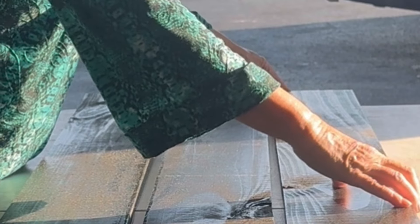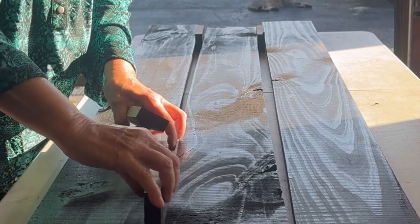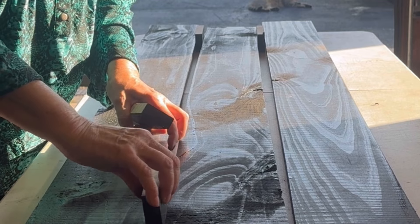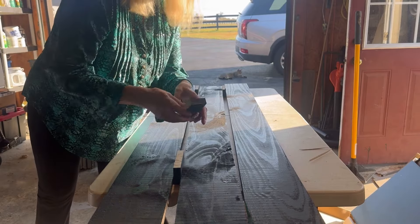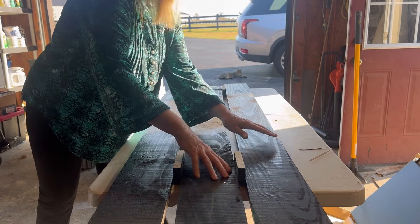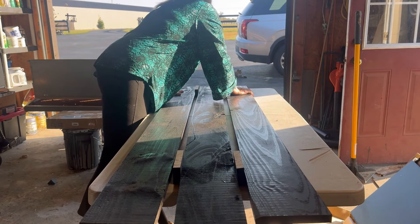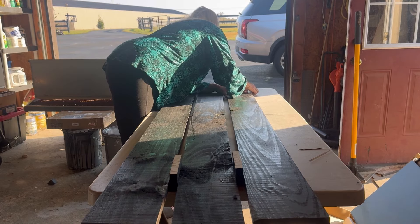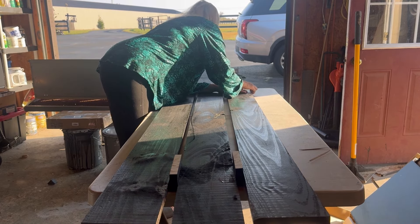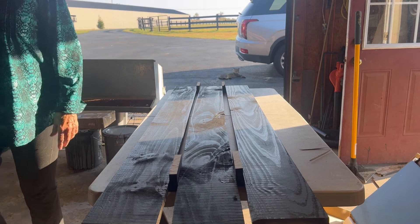All of these boards were warped, but nothing that some spacers, some clamps, and some screws couldn't fix. Once I had these boards in position, I could take my measurements from the outside to the outside to get my cross board that goes across.